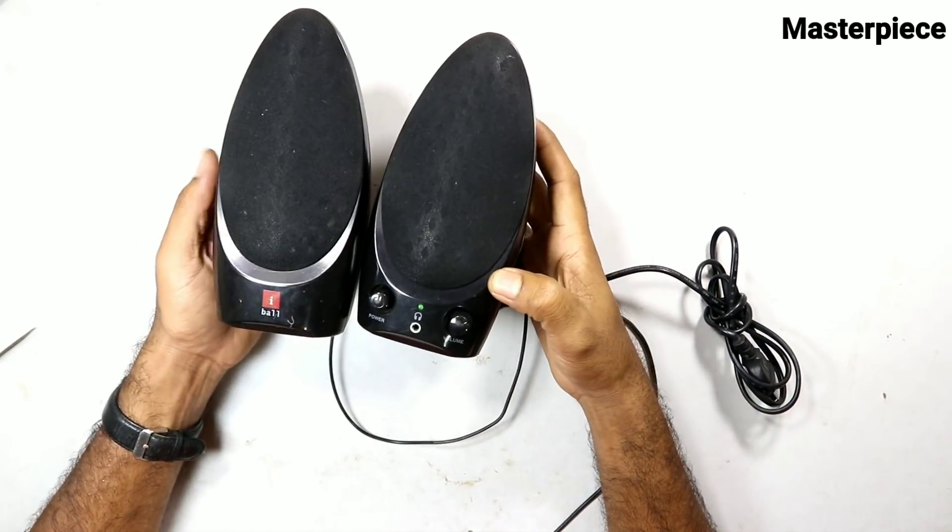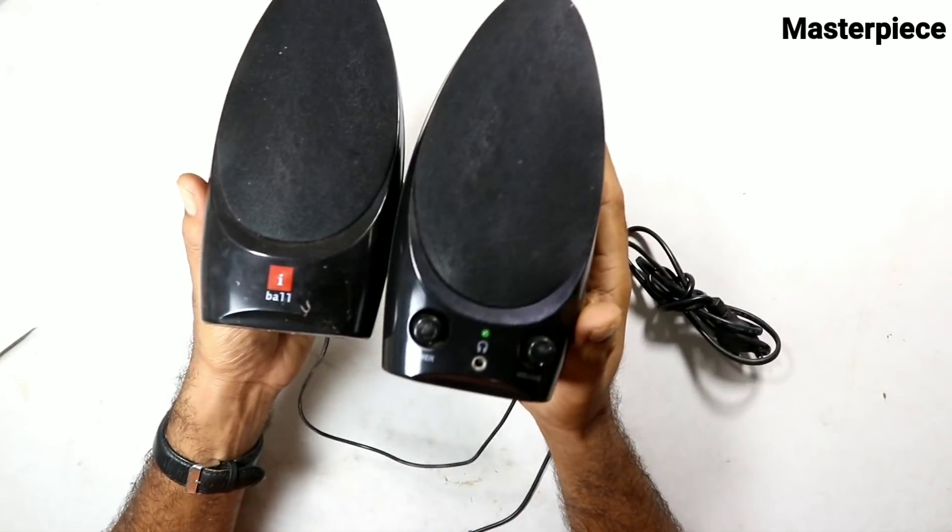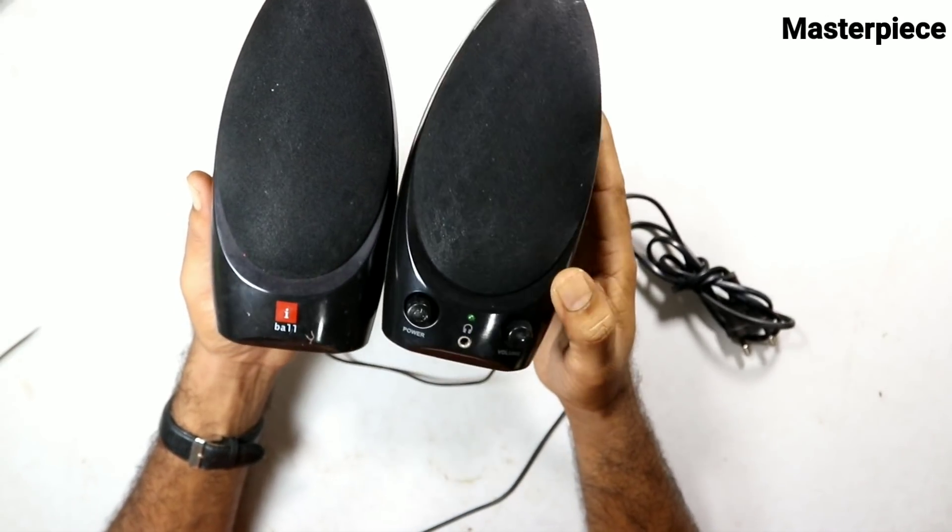This is your computer speaker. In this video, I'm going to share and demonstrate this speaker setup.